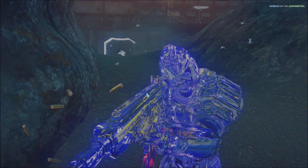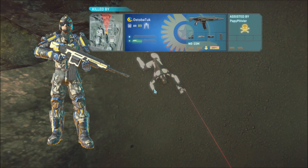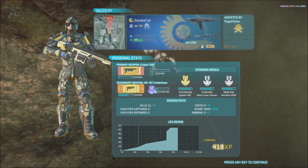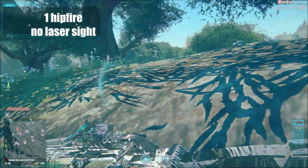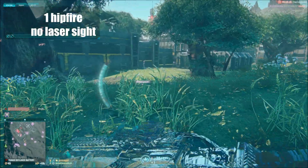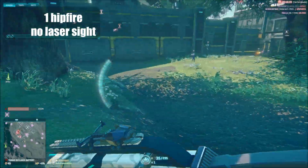The hipfire accuracy for this gun comes in at a ridiculous 1 with no attachments at all. However, this gun does have access to a laser sight and an advanced laser sight. I'm now going to let you watch a little bit of footage I took just testing it in the VR room, so you can see exactly what it looks like.